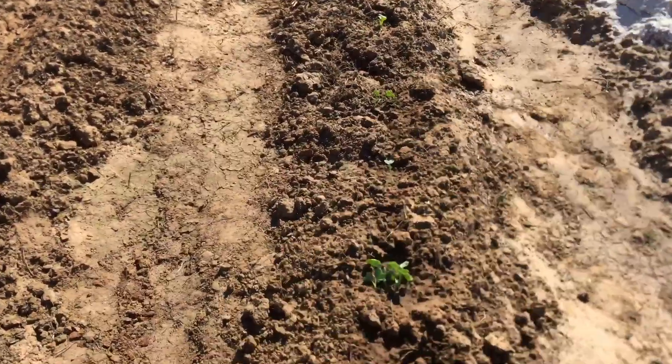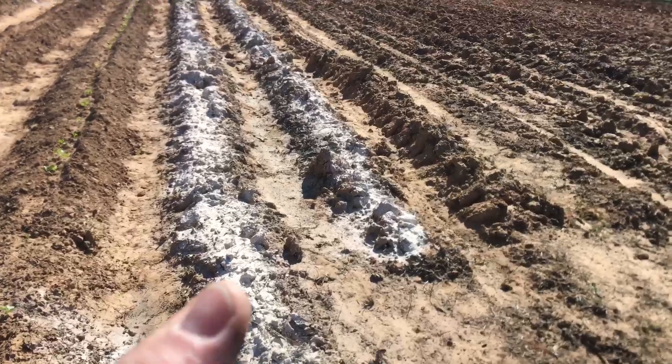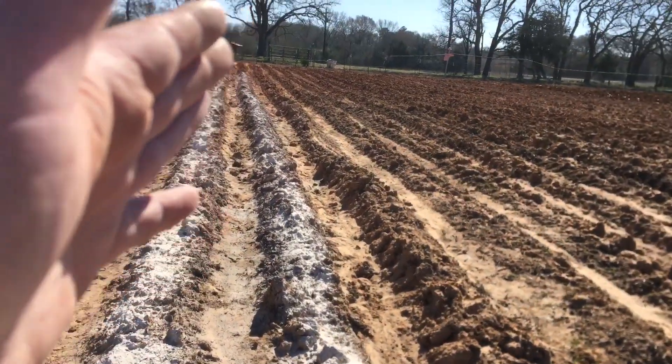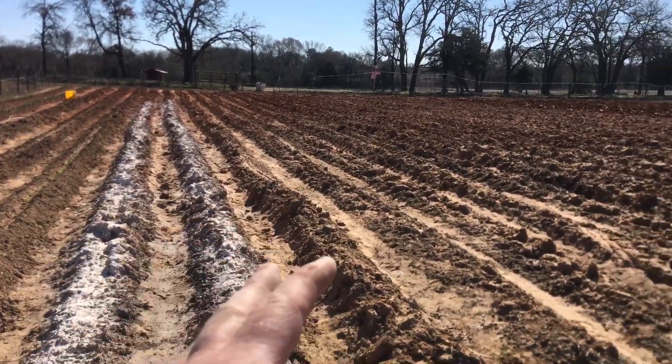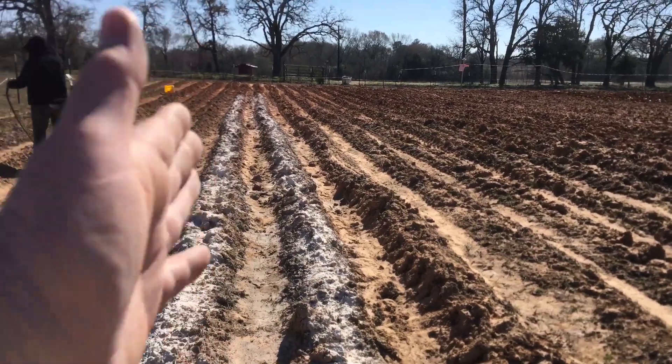These are the turnips and they're starting to do pretty good — eventually we're gonna have to thin them out. I'm going to be planting potatoes in here. I may only have time to get about five rows done, get it all tilled up, and get the lines cut again.